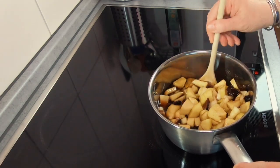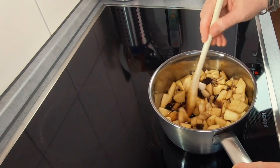Then you're going to give everything a good stir and place your pan onto the stove on a low heat and allow it to come to a boil.